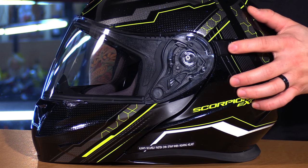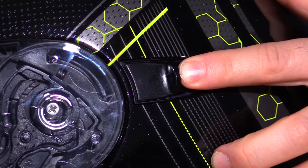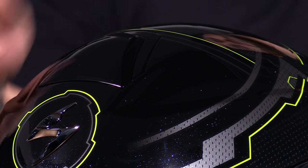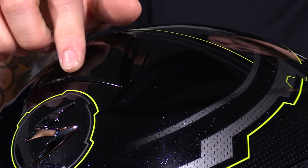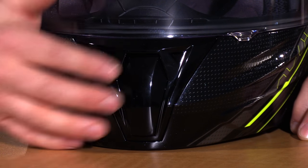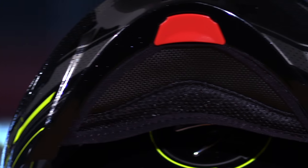The Speedview drop-down sun visor is very nice as far as the design of the switch goes — it's very easy to get to with a gloved hand, and that goes for the ventilation system as well. You have large scoops at the top, very easy to find with a gloved hand, especially with a winter-type glove. This helmet also includes the chin skirt, which helps to reduce noise within the helmet.